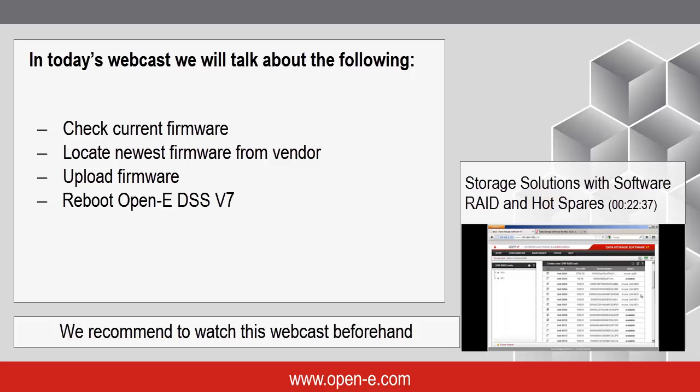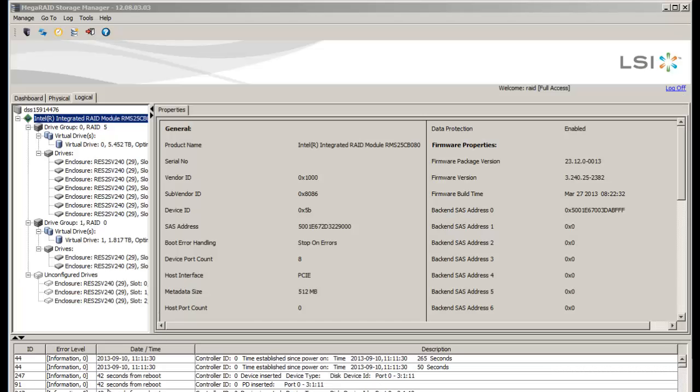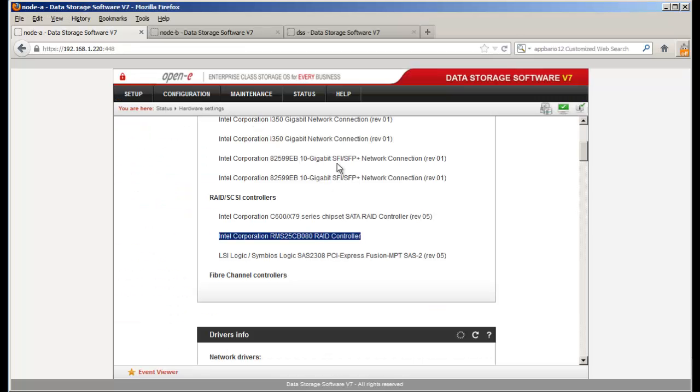First, let's go to the DSS. I have three DSS servers, and what I'm showing you here is how to identify the controller. Many of you already know this, but in many cases engineers come on to a company brand new and they're trying to figure out what the system has.